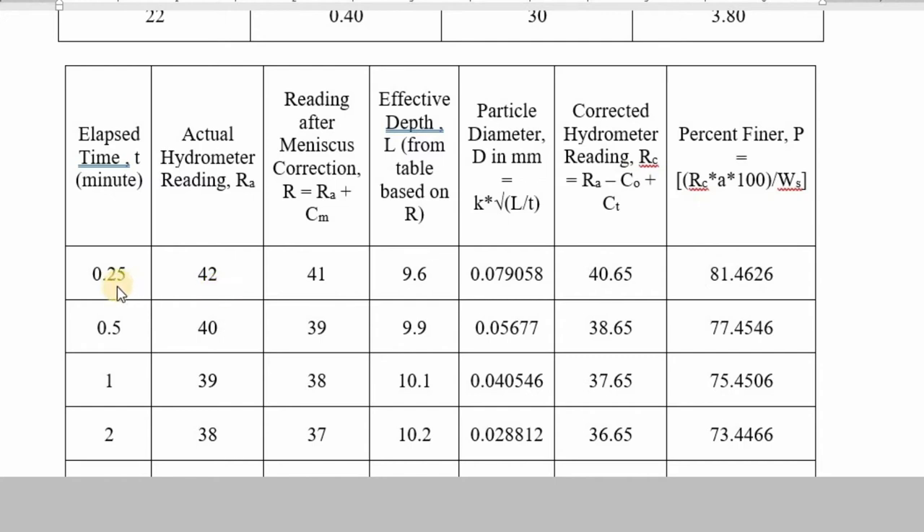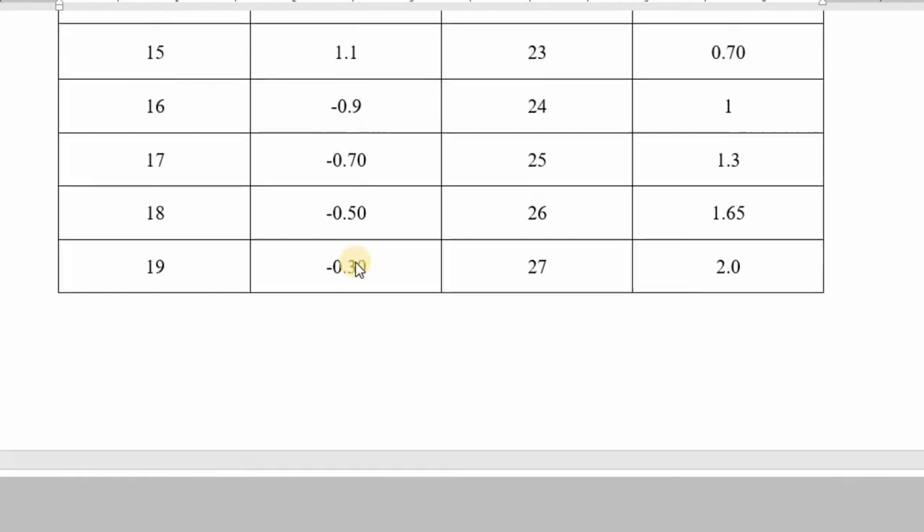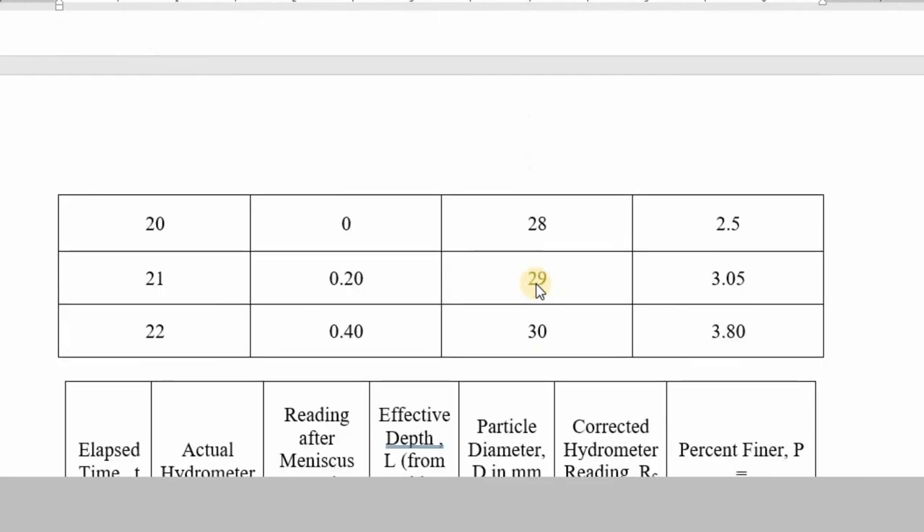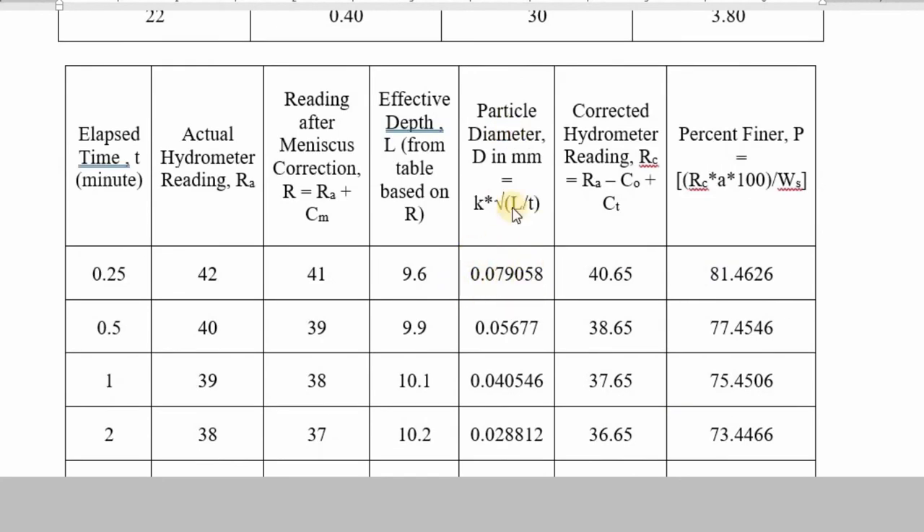At 0.25 minutes, the actual hydrometer reading ra = 42. After the meniscus correction, r = ra + cm = 42 + (−1) = 41. The effective depth l is found from a table based on the value of r — this table is provided in your exam paper. Based on l, you calculate the particle diameter d in millimeters using the formula d = k × √(l / t).